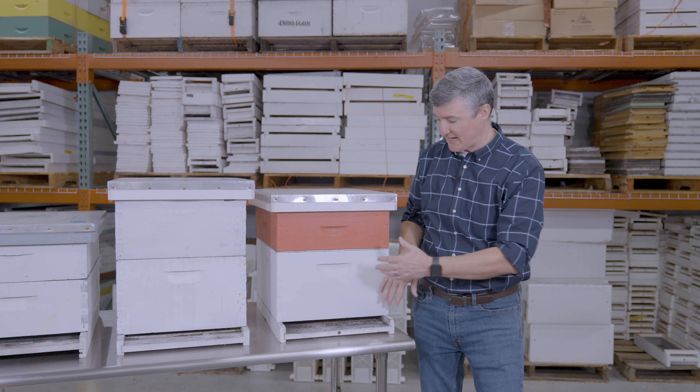There are lots of beekeepers who do not like queen excluders. In fact, they often call them 'honey excluders' because they believe that having that excluder will actually reduce the amount of honey bees make — though that's never been shown scientifically. I'm not going to argue that you should or shouldn't use a queen excluder. For me, I prefer a deep brood box, a queen excluder, and a medium super as my basic configuration.